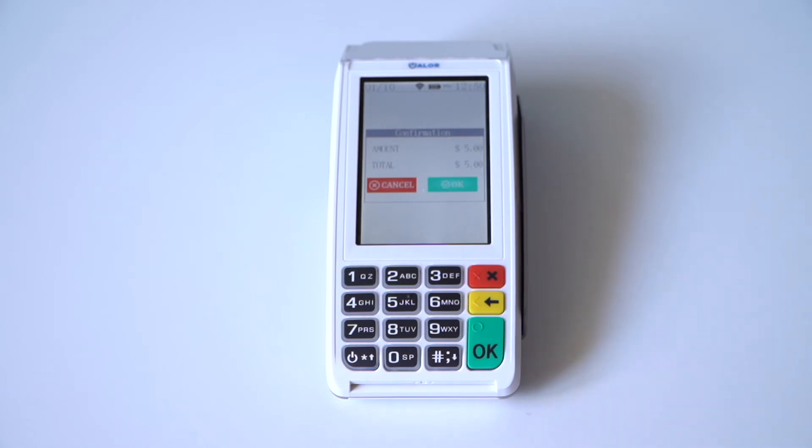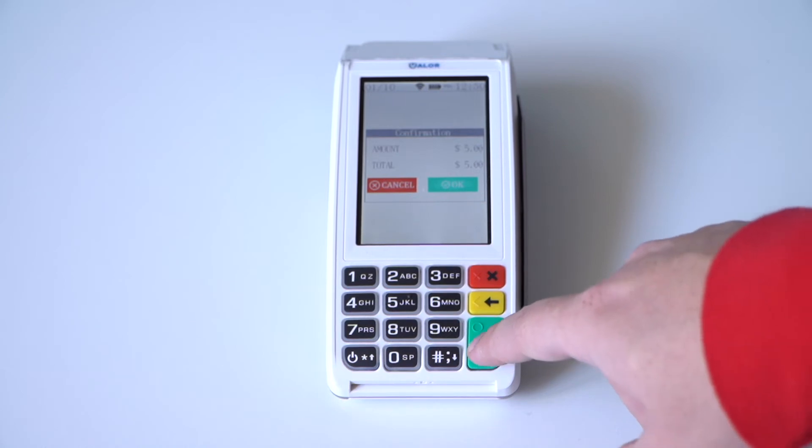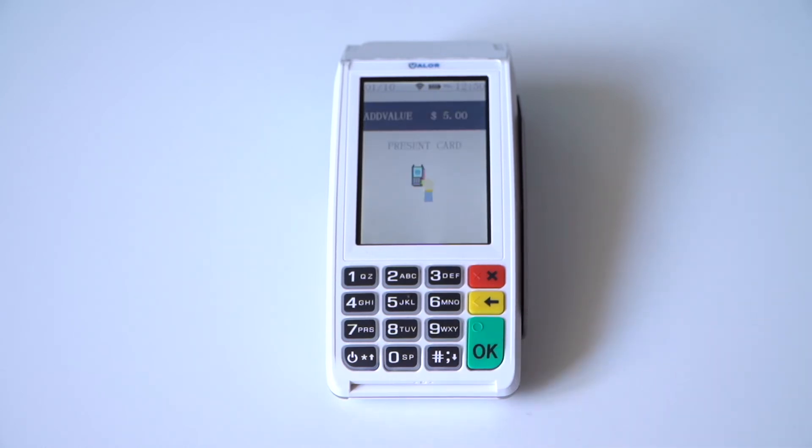This will bring you to a confirmation screen. Press the OK button again.